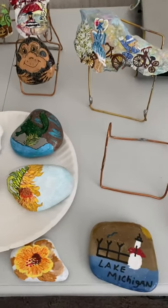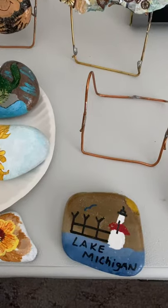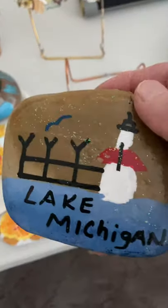Hi everyone, I just thought I would make a video and show you my hobby. I took up rock painting last year — this was my rock I found at my work.